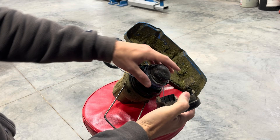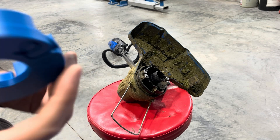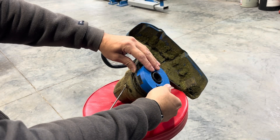Pop this off, take this out, take your spring out, set all that to the side. Put this on — it pops in the same way.